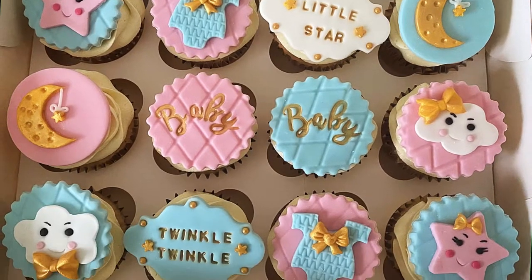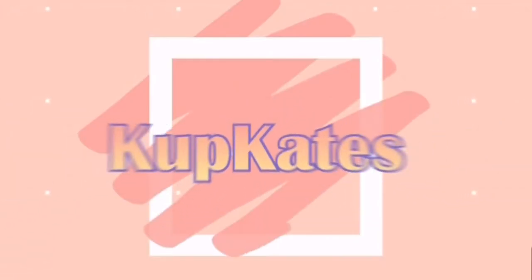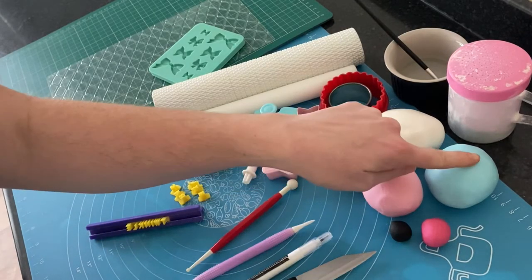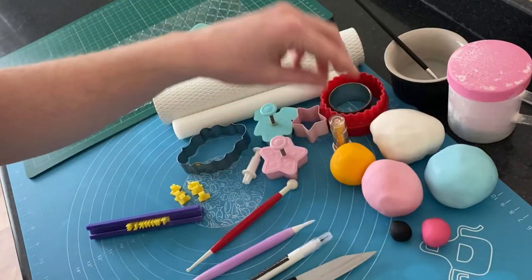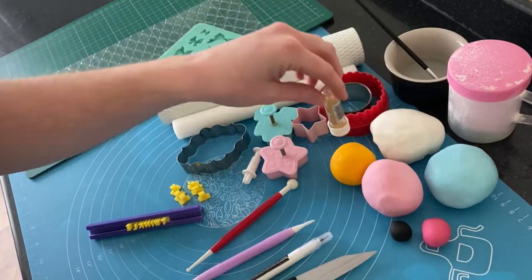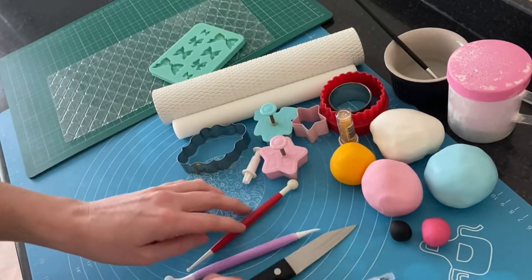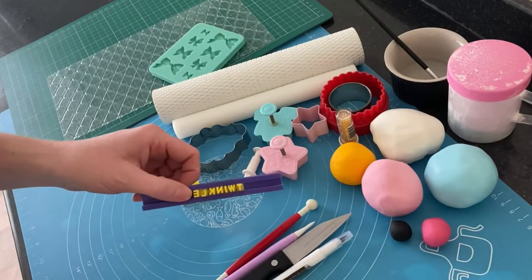Hello and welcome to cupcakes. In this video I'm going to show you how I created these new baby cupcake toppers. I will be using a variety of different items: I have some fondant in a few different colors, some gold luster dust, a black edible pen, a sharp knife, a dressing tool, and a balling tool.